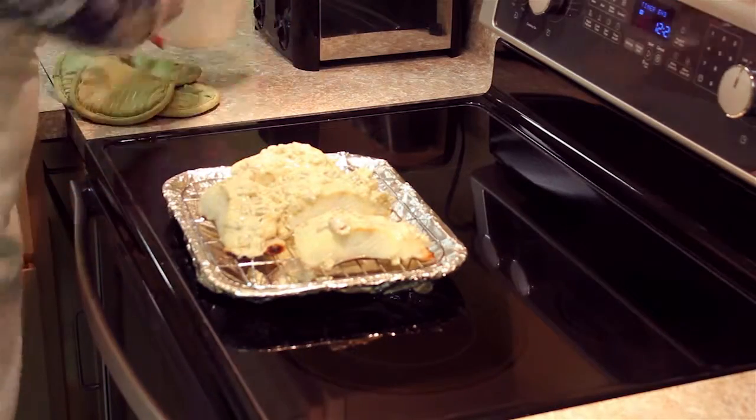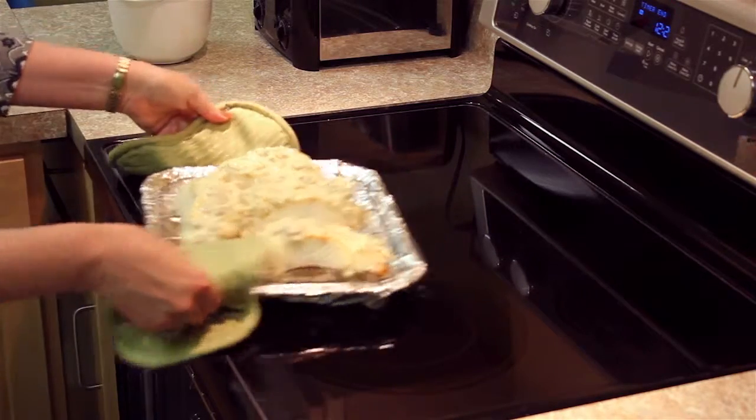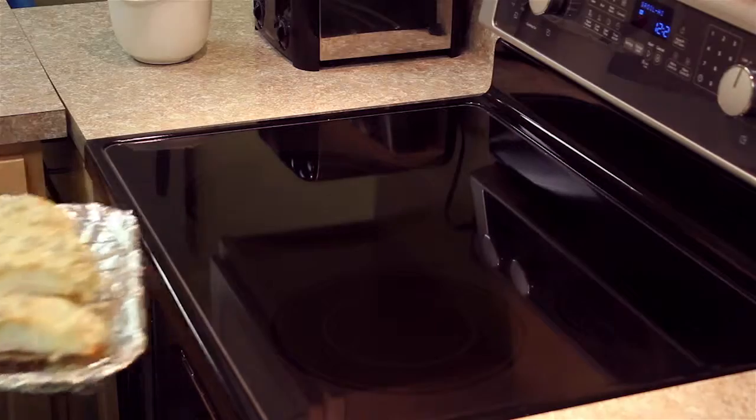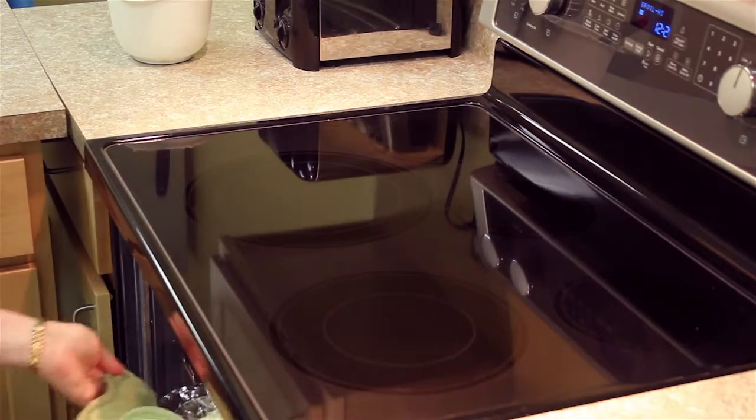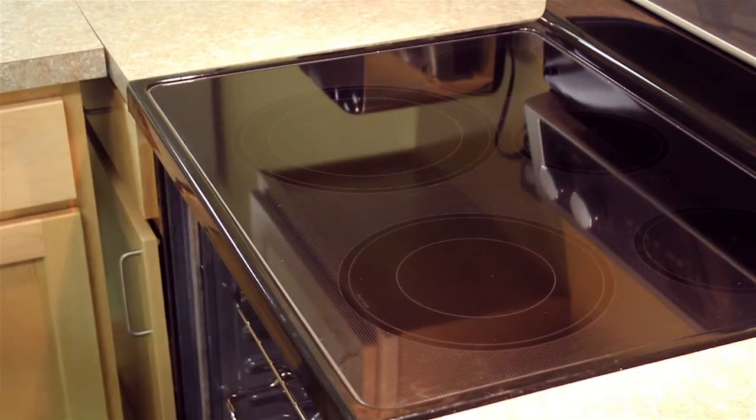Then we're going to put that back in the oven and let it broil for another two to five minutes till it's nice and bubbly and the fish is thoroughly cooked. You can check that with a fork, but it should be nice and brown.